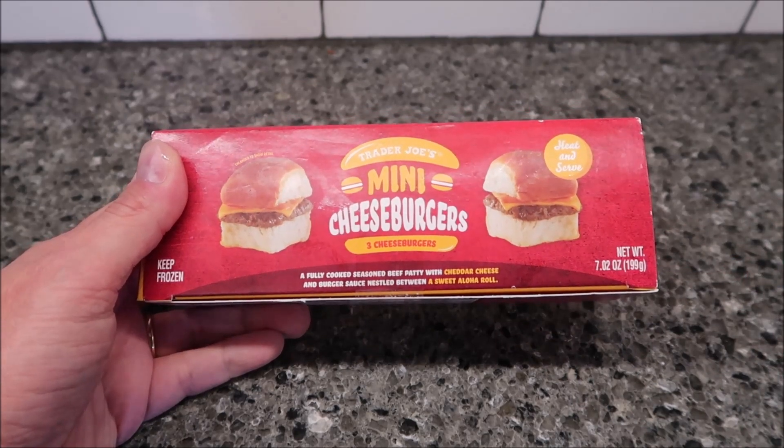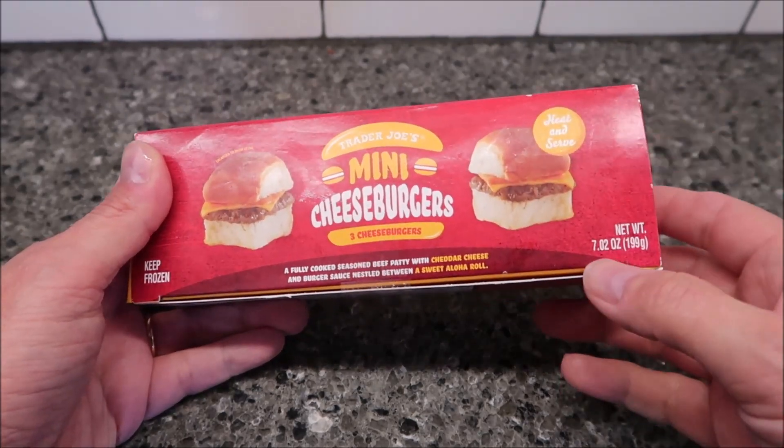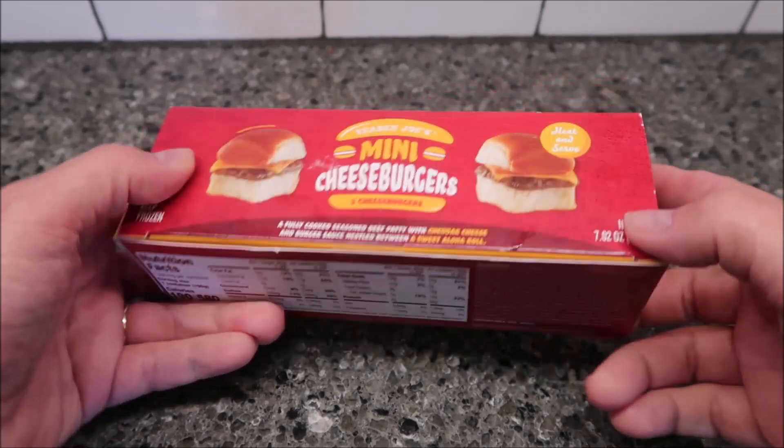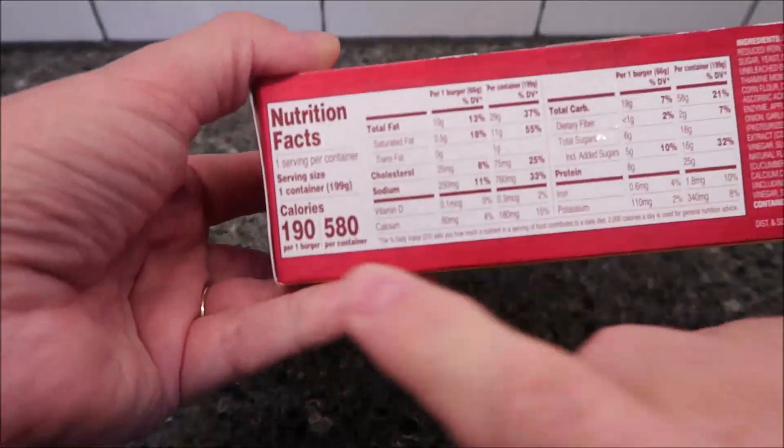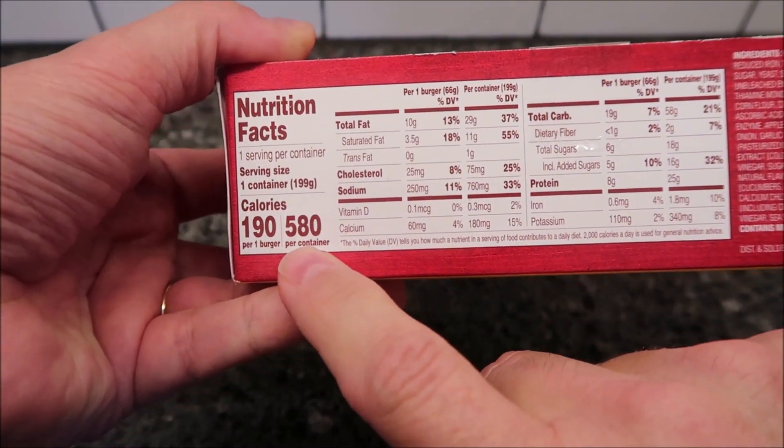We bought these at Trader Joe's, of course. They were $4.49, and you get three, so that's not too bad. 7.02 ounces or 199 grams. So it's 190 calories per burger, or 580 if you eat all three.